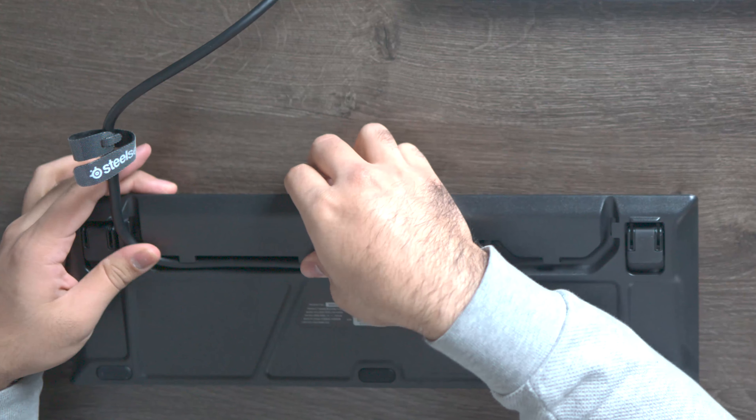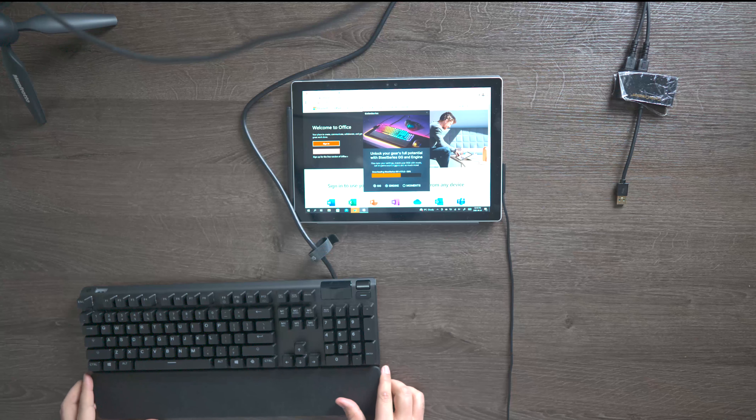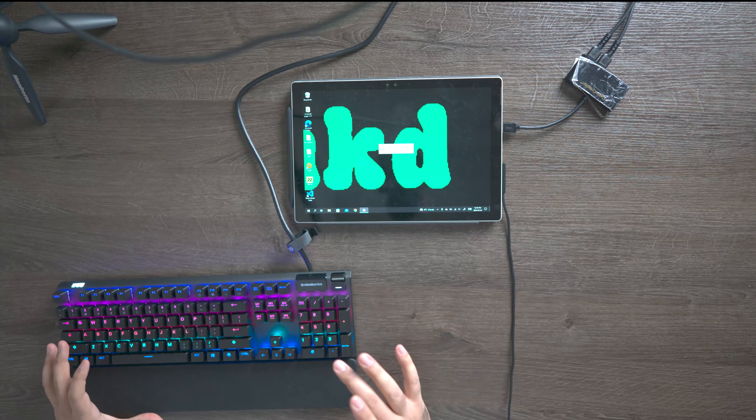I'm going to put the cable on the right side because that's where I need it for my PC, but you guys have the luxury to choose whichever side you want. Now that we've routed our cable you can see it's coming out of the right side — let's plug this back in. While that's installing we're gonna go over a couple of features about this LED screen.